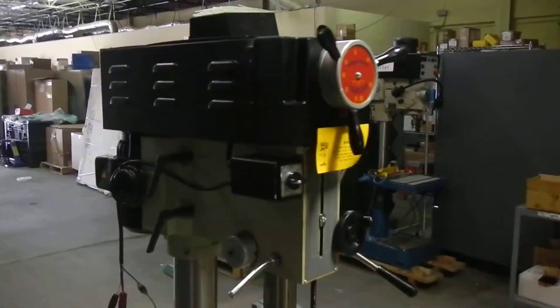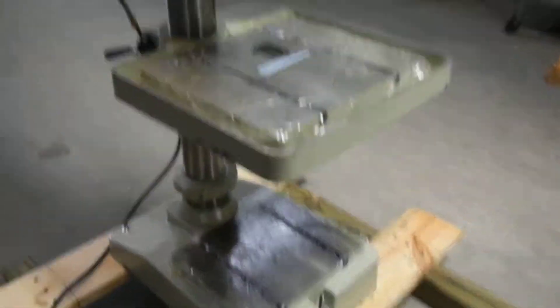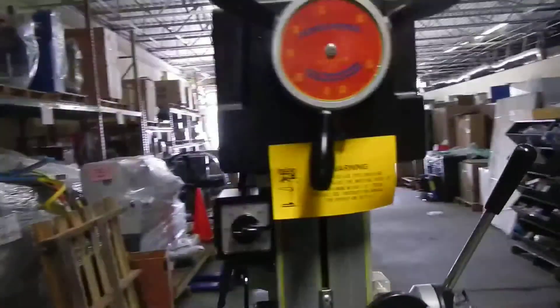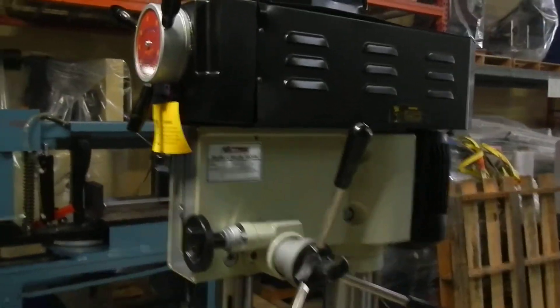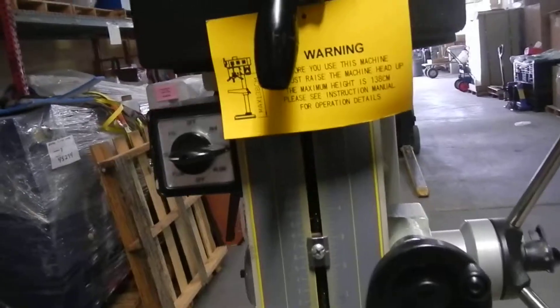Here we have a Vectrax variable speed belt drive drill press — 20-inch swing, 230 volt, three phase. It's unused, in good working condition, and we're going to fire it up to show you that it does operate.